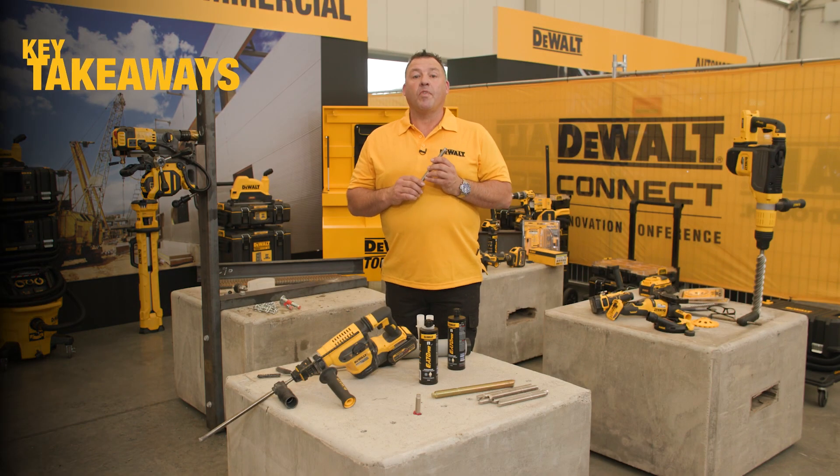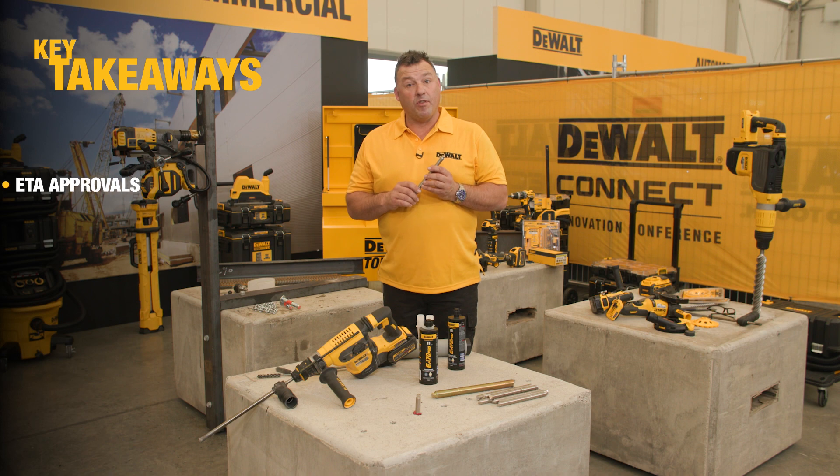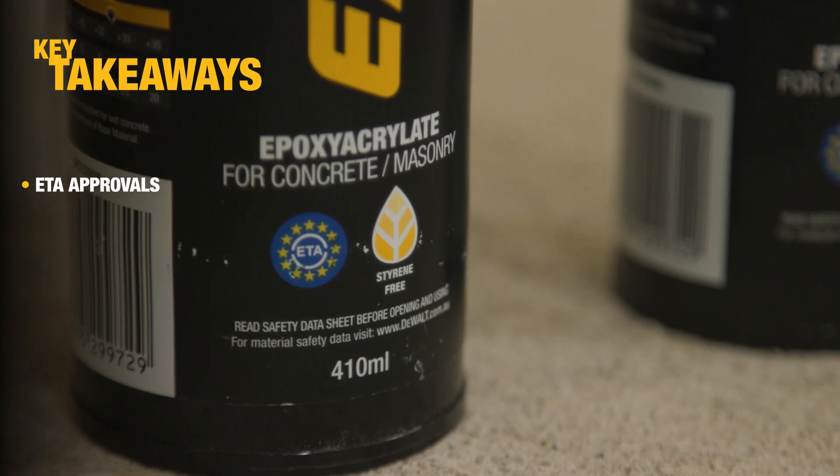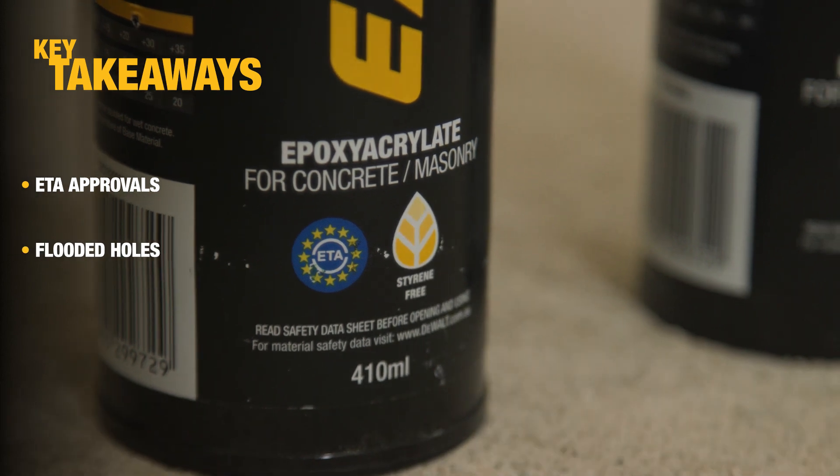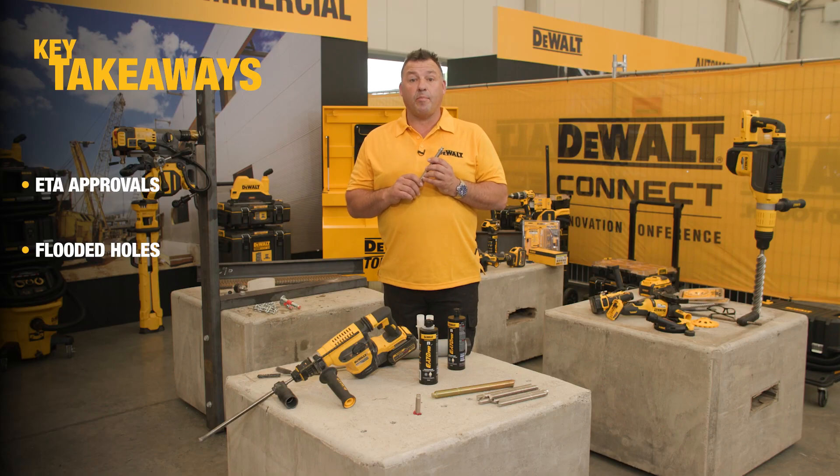Just to wrap up, we're seeing some new ETA approvals with this product for use in masonry, but the biggest one we're seeing is for use in those flooded holes. It's going to be a good performing all-round chemical anchor. Thanks for tuning in, guys. I'll talk to you soon.